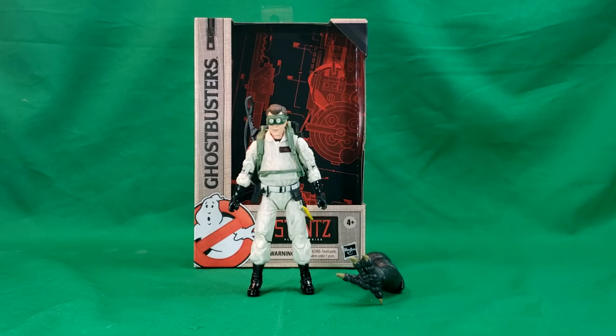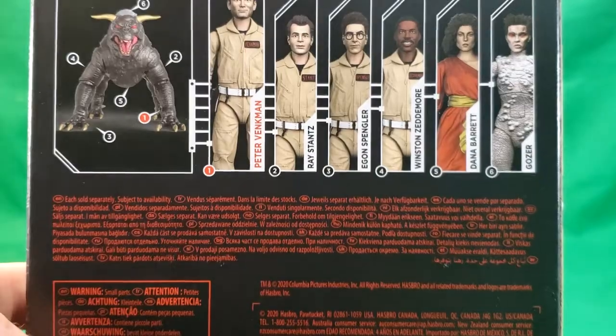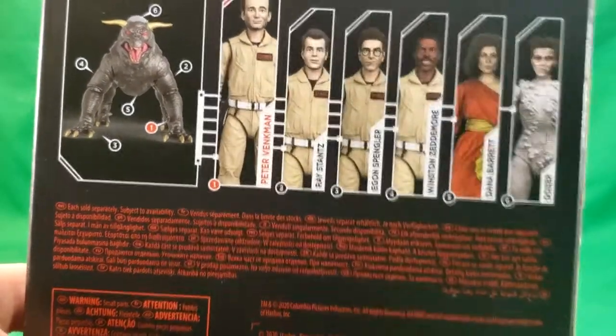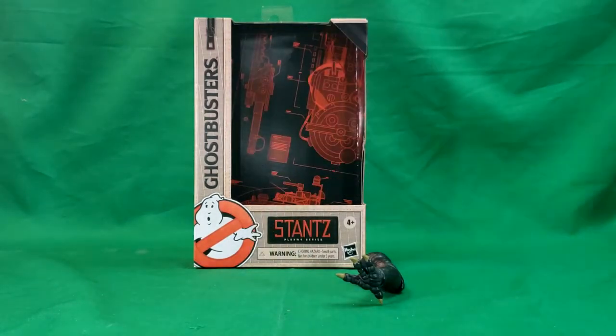With this being Tuesday, we're looking at Ray Stantz. Thursday we'll be taking a look at Egon, and it'll go on from there. As you can see from the back of the boxes, this is the order we will be doing them in, with Vince Clortho actually being last. So anyway, let's go ahead and take a look at Ray Stantz — first we'll move the others out of the way and take a look at the packaging.